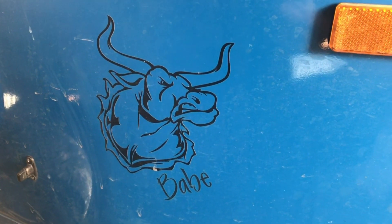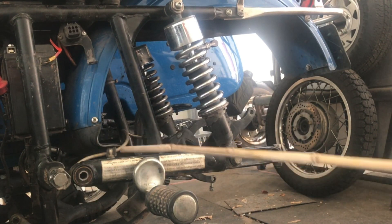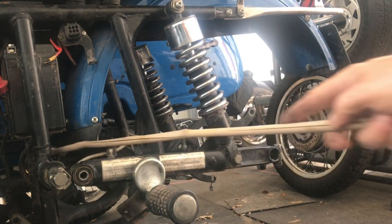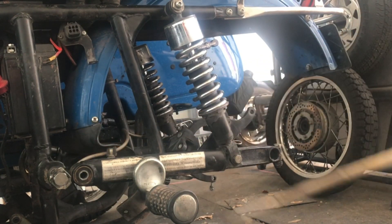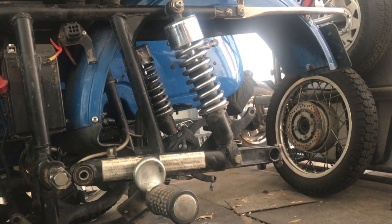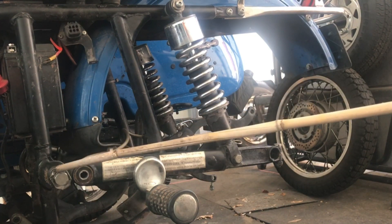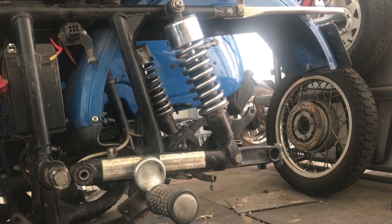Blue Ox Productions presents. I wanted to update some previous videos where I talked about moving and having to remove the swing arm back so you can get to the rubber donut, which sits up in here between the gearbox and the drive shaft to the final drive. I had stated to remove the shocks and then remove the bolts that hold the swing arm on, and this is the first time I tried this.